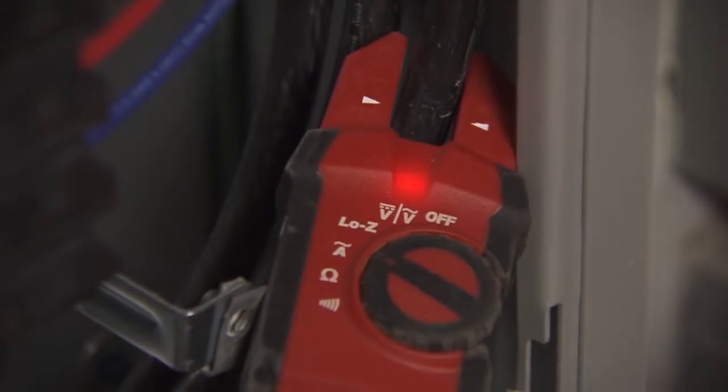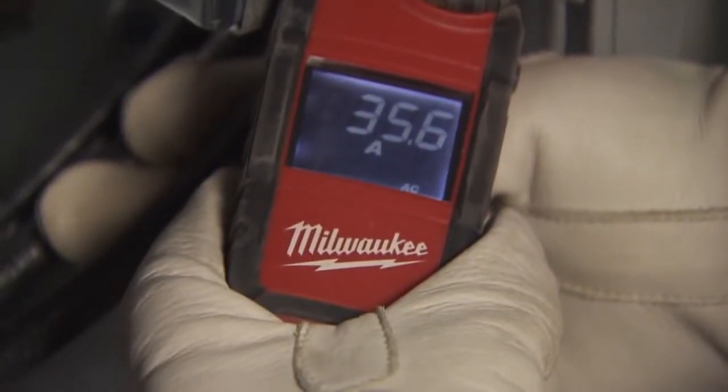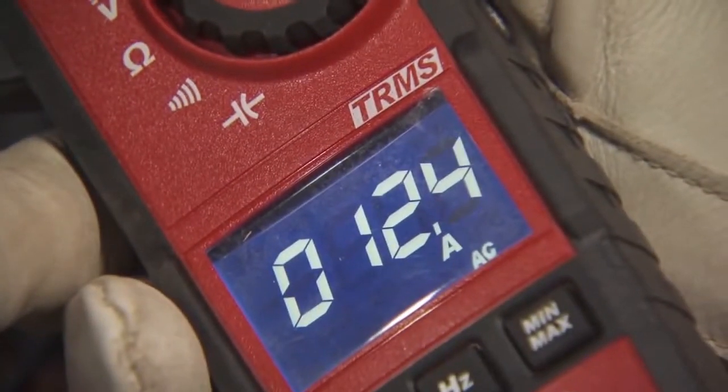The Milwaukee meter has a light feature, a voltage detector right on it, and the functionality makes it a lot better to have because you don't have to go back for other tools. The display on the Milwaukee meters is very clear and easy to read.